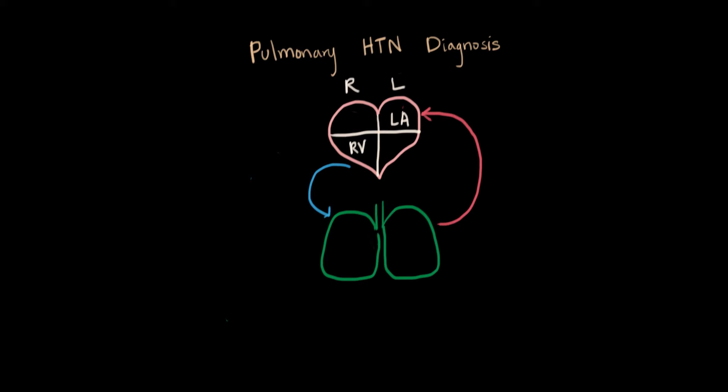Another way of evaluating the heart can tell us about pulmonary hypertension, and this is a test we call echocardiogram — usually just echo for short. This test is basically putting an ultrasound probe over the heart in different directions and looking at how the chambers and the different compartments of the heart are working.